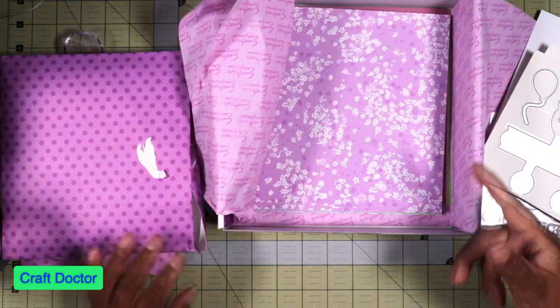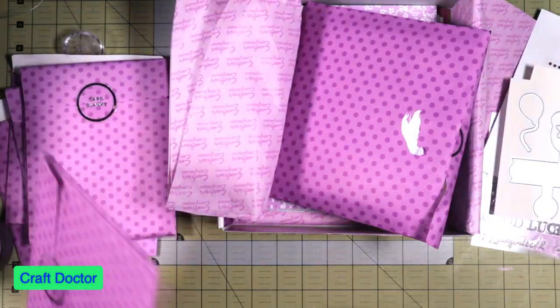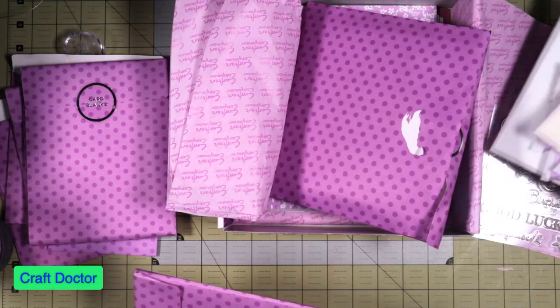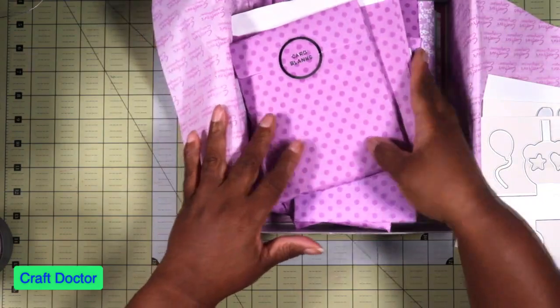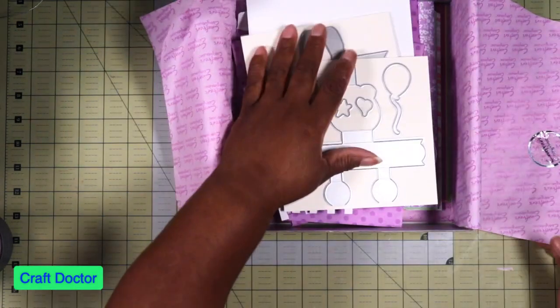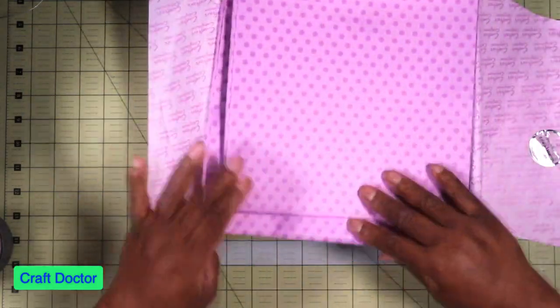I'll use all the supplies in it, but I won't use the stamps or the pop-out dies. When I do a giveaway I'll give away the dies and the stamp set, because I'll never use them. I'll make sure to include those in my next giveaway, though I don't know when that will be.